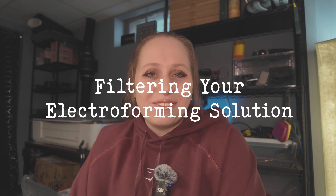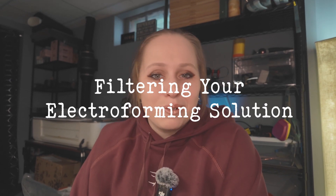Welcome back! It's the final part of the learn to electroform video tutorial series. This is going to be a short video and then we're finally going to return to some more making of content that I love to make.